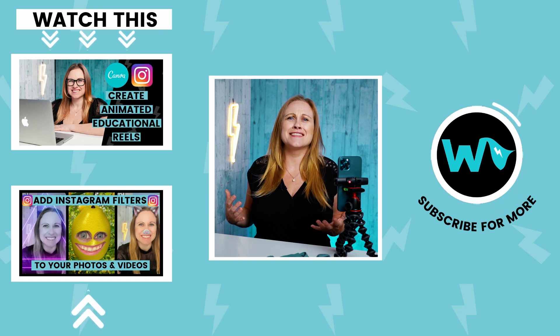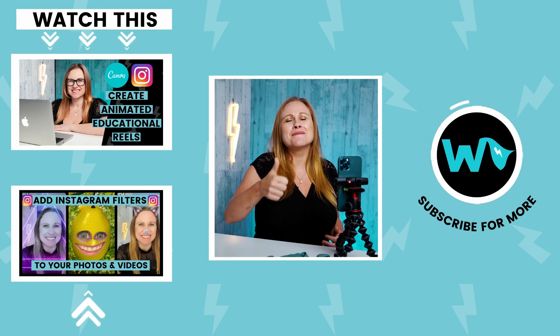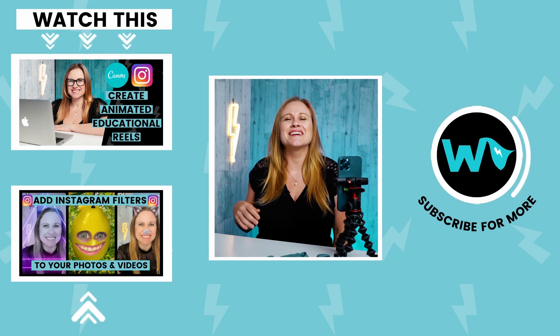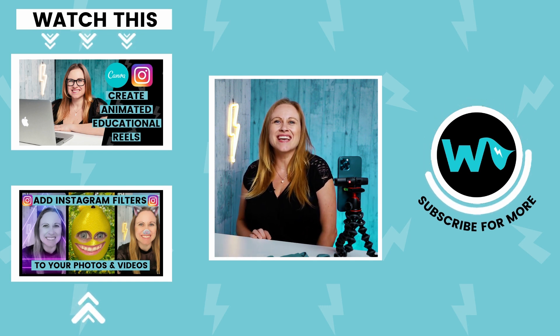There you have it. Now you know how to do a clothing rip in Instagram Reels. I hope that you enjoyed this video. If you did, please give it a thumbs up or better yet leave me a comment below. I have new videos out each and every Wednesday. Until next time — peace!